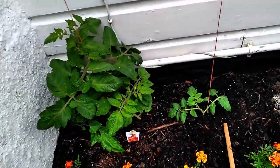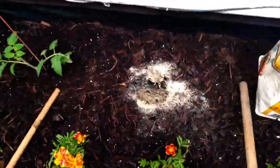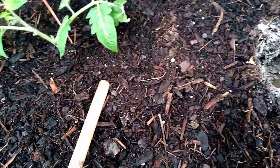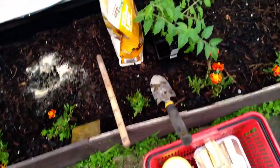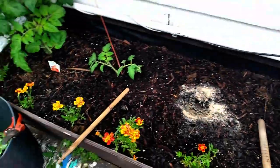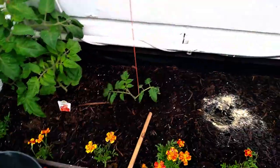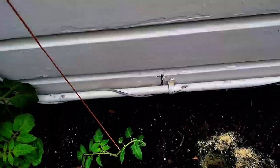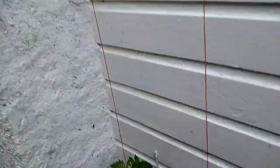Tomatoes, sorry - no potatoes! As you can see, nice and deep - gone really deep, 20 to 25 centimetres, to put these little seedlings in, because they'll grow roots right up the stem and you get bushier, bigger plants.